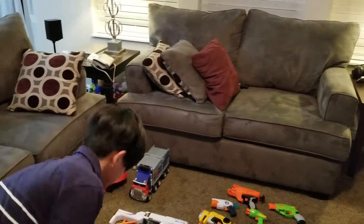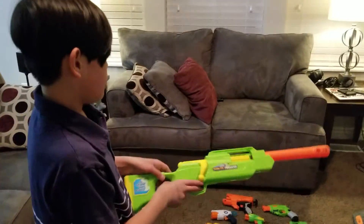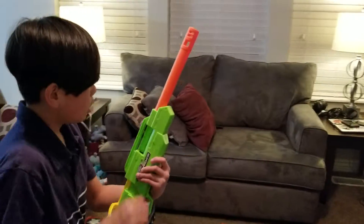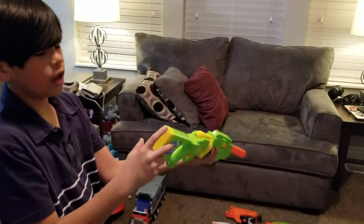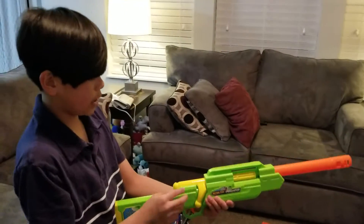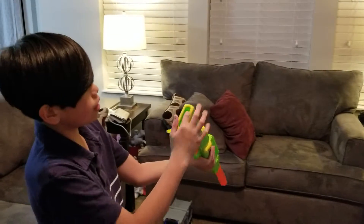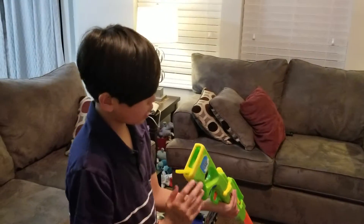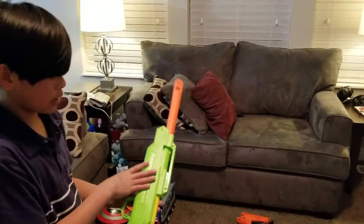Next, here's my favorite sniper. It's by Air Warriors. It's called the Predator. It's all green. You cock it back, get a bullet, insert it, and then you fire. And if you're out of ammo, instead of finding other bullets from your opponent, you just store some in here. There are some darts you can store in there. This is a good gun — I really like it.